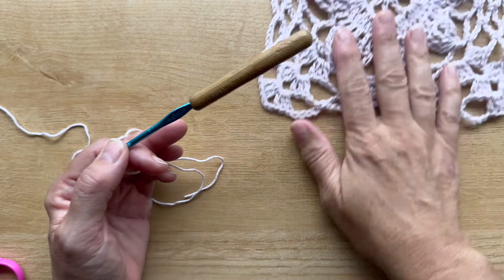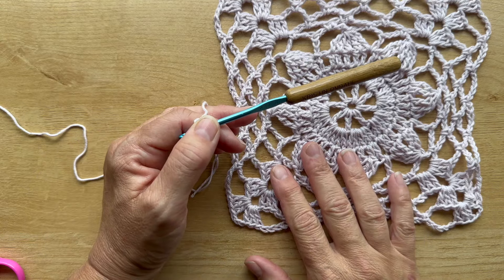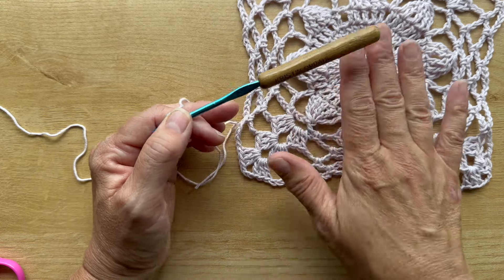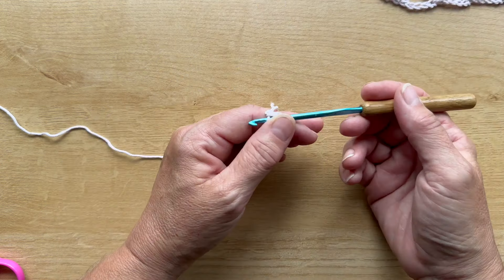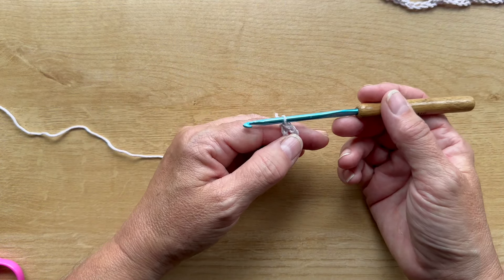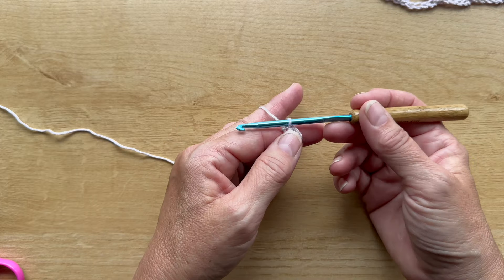One of the biggest differences between the square and the triangle version is that although we worked in rounds for the square without turning our work, we are going to work back and forth in rows now and turn our work at the end of each row.